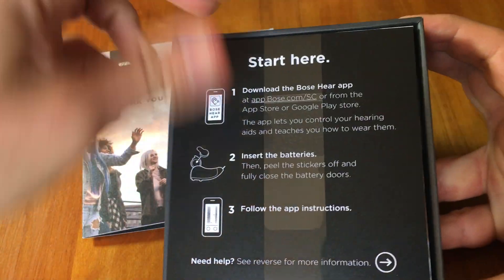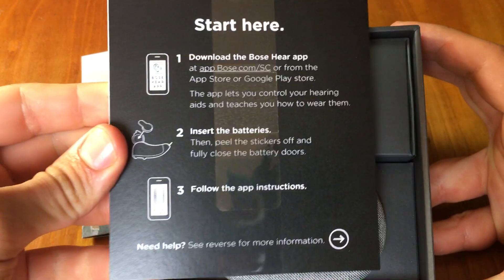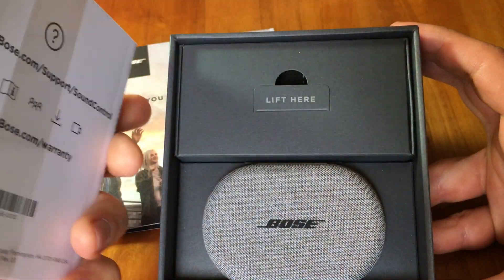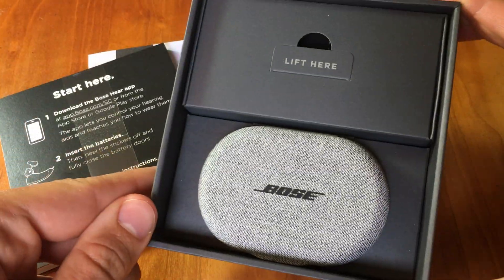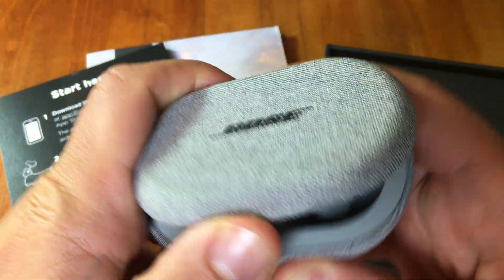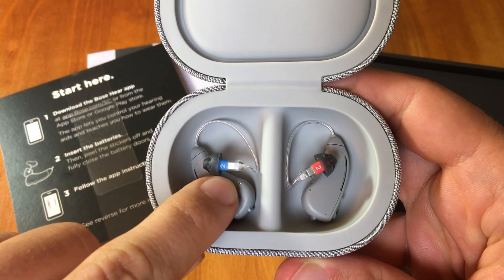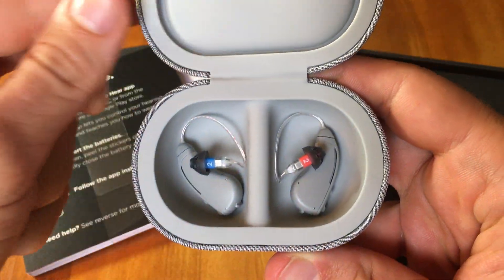It has a menu and some instructions about how to start by downloading the Bose app, inserting the batteries, and then opening up the smartphone app to follow the instructions. You can see here is a nice gray case. Let's open that up. Here we have the hearing aids — this blue color is for the left ear, and this red color is for the right ear.